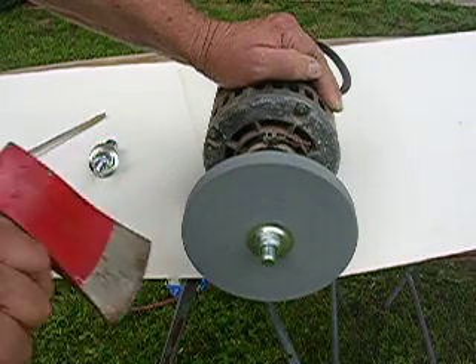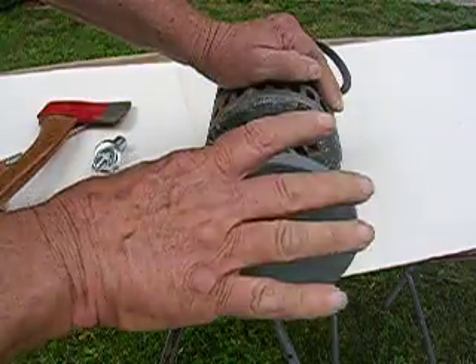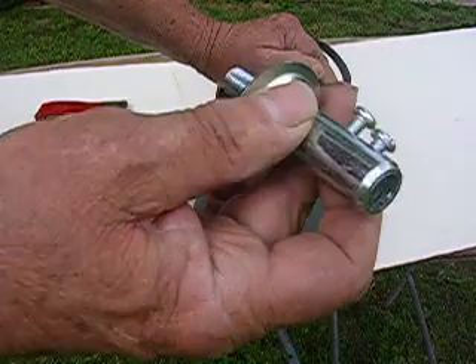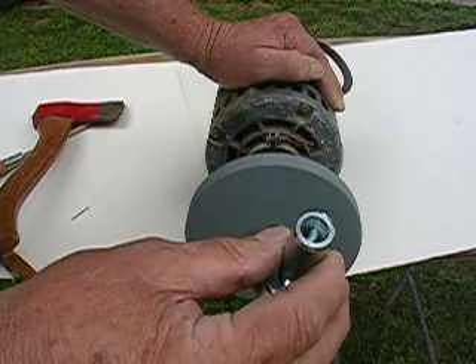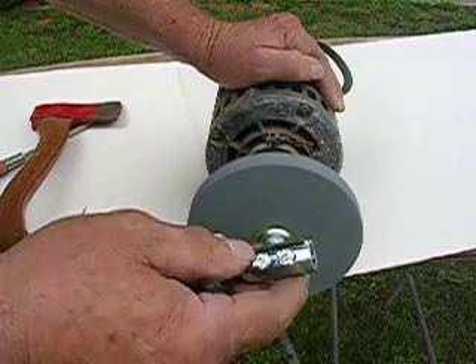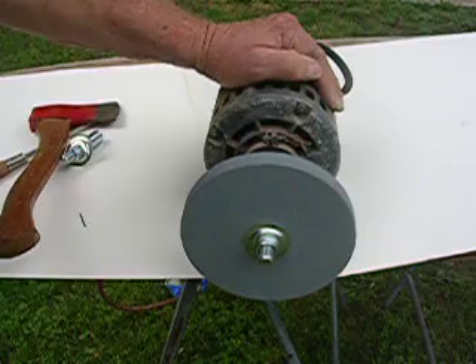Now, you can get these old motors for $5 at the flea market. The motor doesn't come with it — all you get are these adapters that you can put a rock on. These are brand spanking new. It just clips right up on that half-inch shaft, and then you screw it down tight, and then you put your rock on there.